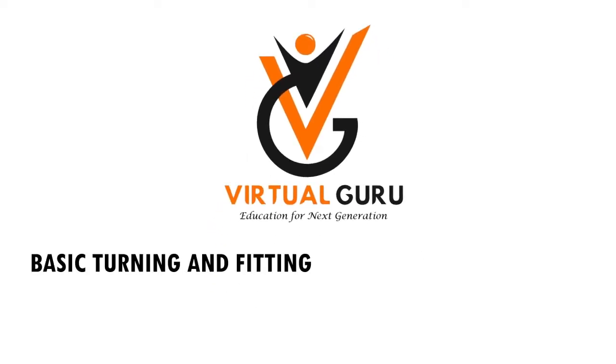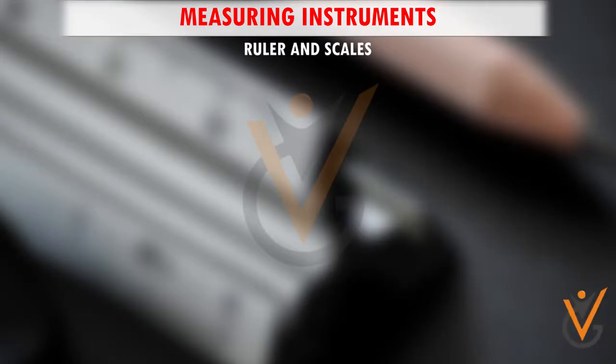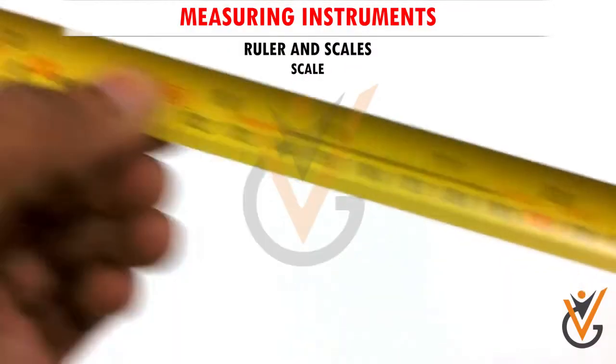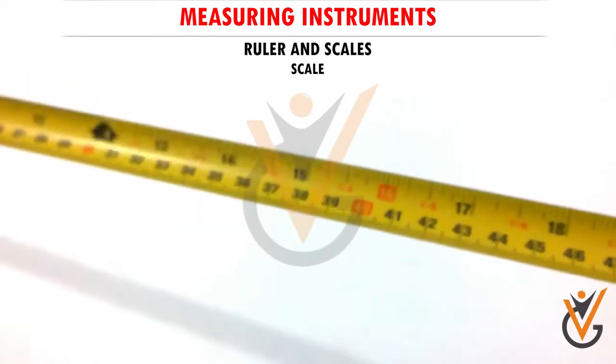Basic turning and fitting measuring instruments. Rulers and scales are used to measure lengths and other geometrical parameters. This tool is one of the most famous measuring instruments in mechanical engineering.